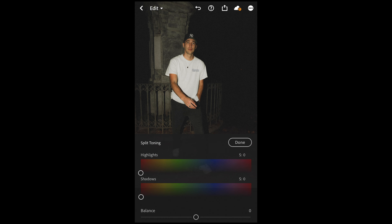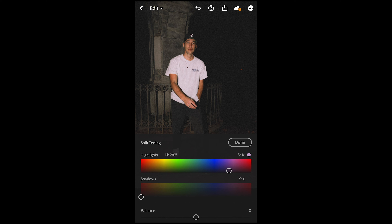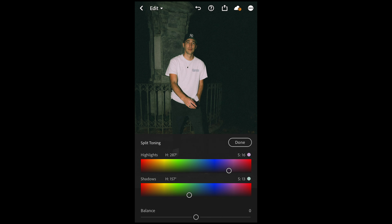Scroll up and hit split toning on the upper right side — this is where that final color touch comes in. For the highlights, pull the hue over to around 287 and set a saturation of around 16, which gives that purple tint to the light areas. For the shadows, pull the hue over to around 157 and set a saturation of 13 — you can see that green color come in. And we are done.